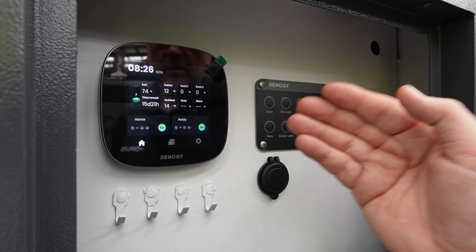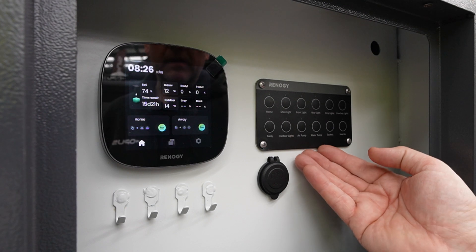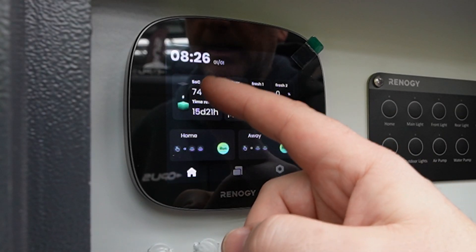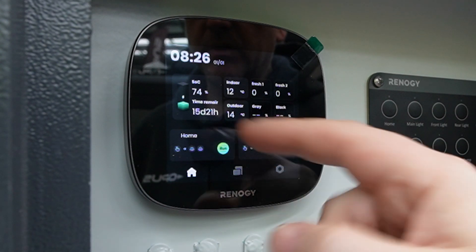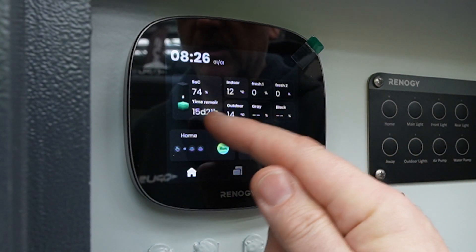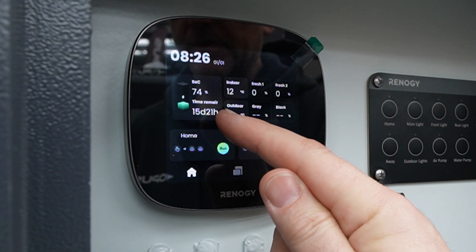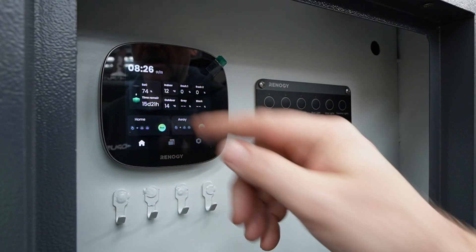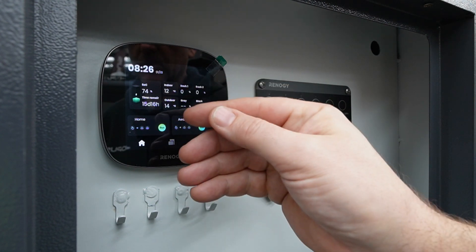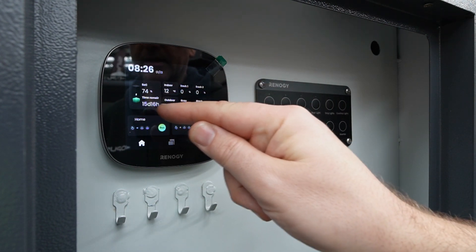Here we have the Renogy core screen and the smart panel. On the front screen is the state of charge. At the moment this unit has 74% battery capacity and that's going to last 15 days and 21 hours at the current rate of discharge. If you're using more electricity it will obviously go down, so it's good to know how long that's going to last you.